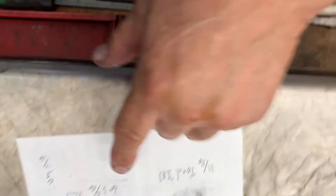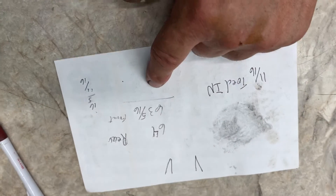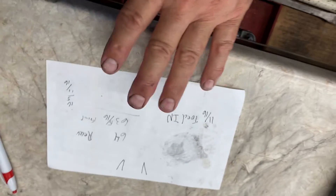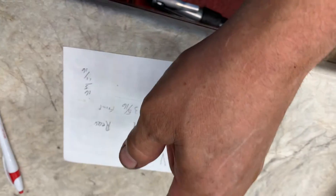If it was just the other way around then you would do the adjustments just the opposite. Hopefully you get the idea — threading them in brings the front out.